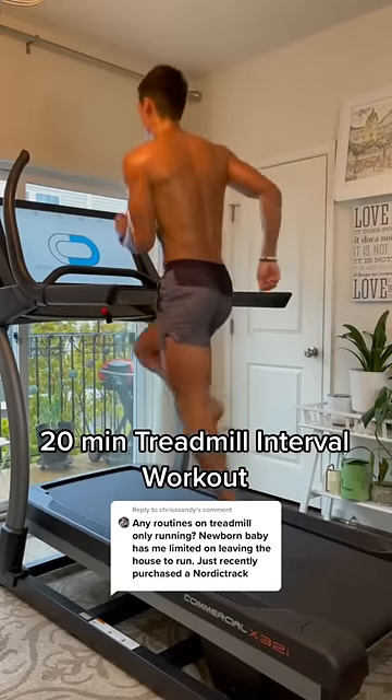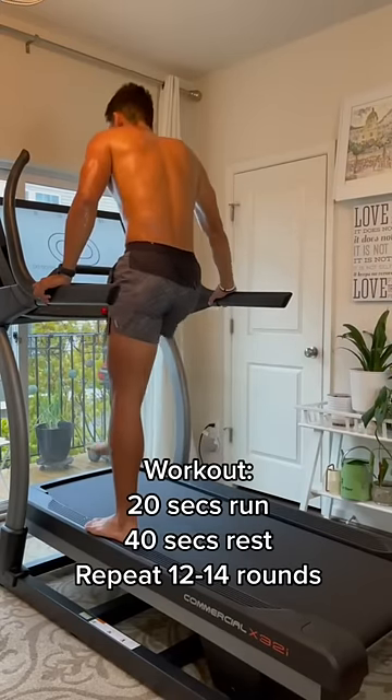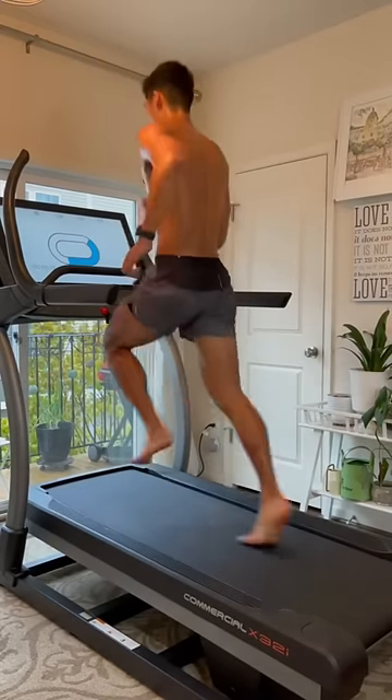20-minute interval workout on the treadmill. The workout is set up as a 20-second run with 40 seconds of rest, repeated for 12 to 14 rounds.